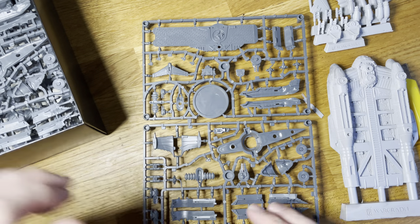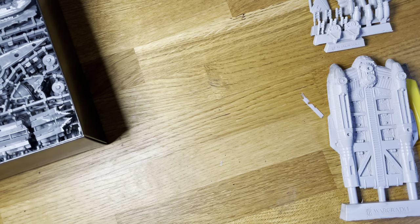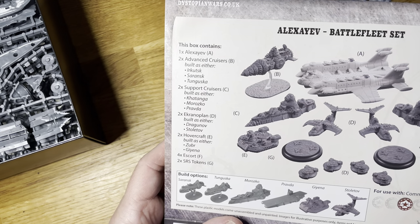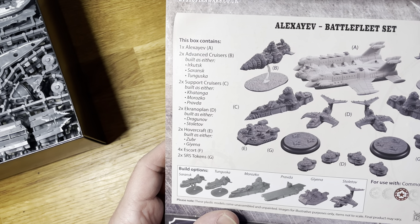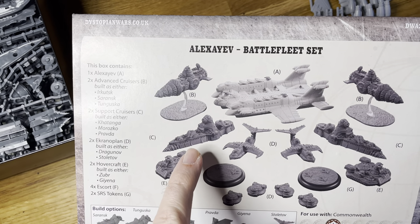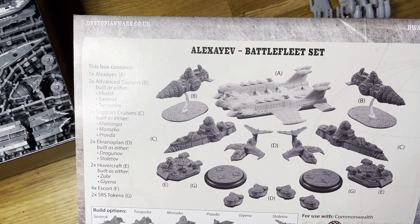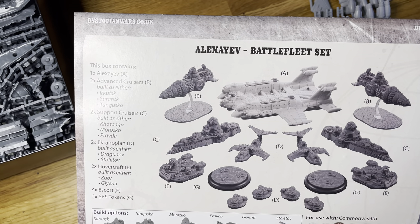So as a battle fleet, you've got a whole battle fleet there — you can actually make up things accordingly to some dastardly plan for world domination, obviously. That's basically one variation of what you can build out of that. I would always advise doubling up on whatever you're choosing — if you had the same class, like the Morozco, to make up like a squadron, that would be a nice round number and also give you a bit more options.